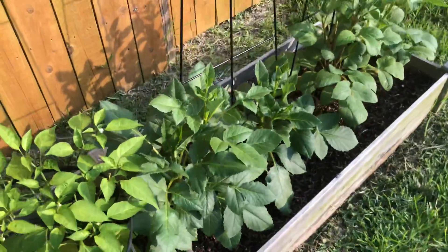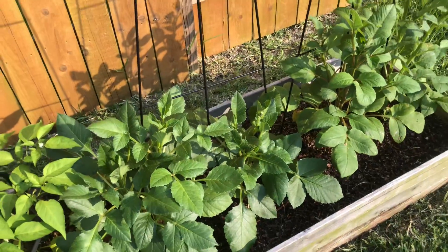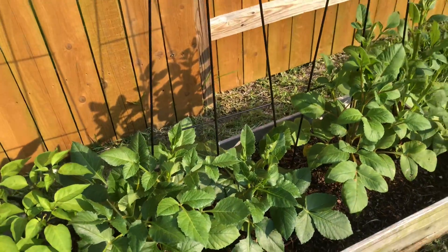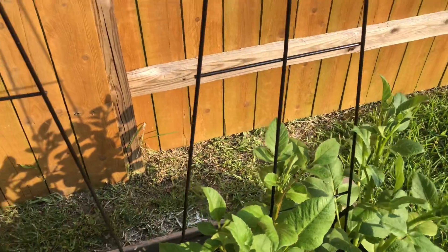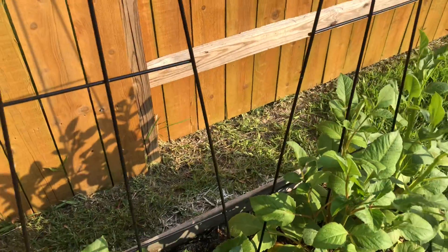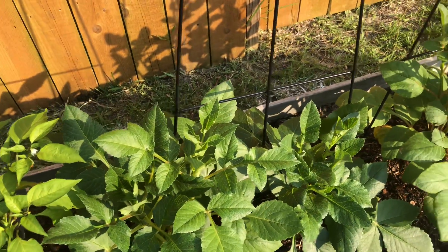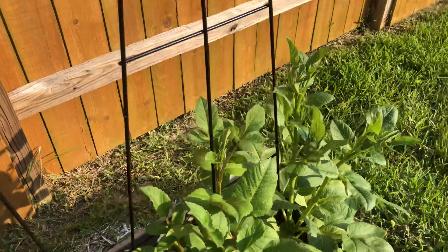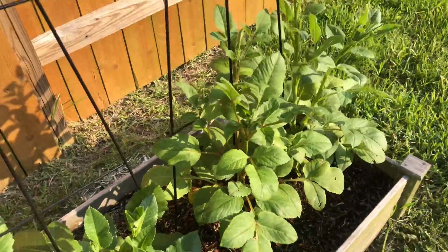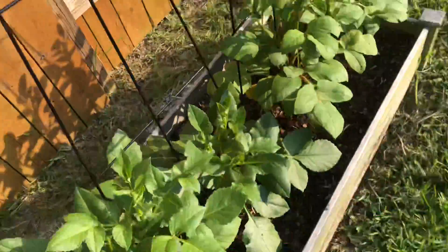And then this is another dahlia patch. These are all cafe au lait, so it's a beautiful dinner plate dahlia. We're doing well so far — I'm just waiting for some blooms to pop up. It's taking a little bit longer than that other one that's starting to bloom, but looking really good. I pinched a couple that were ready at the time, so I'm just hanging out watching those.